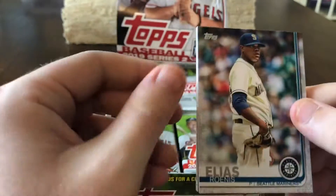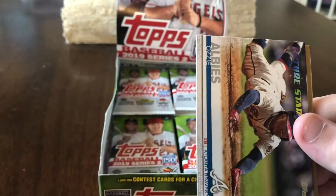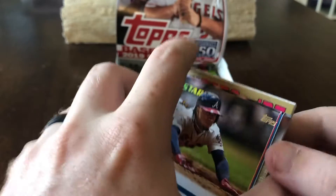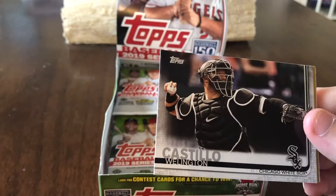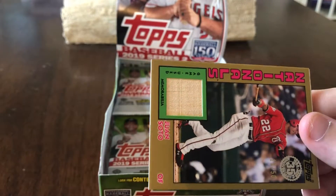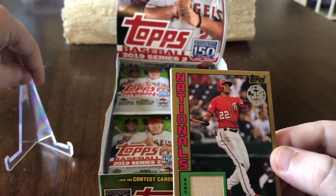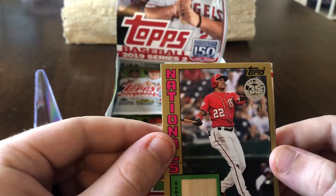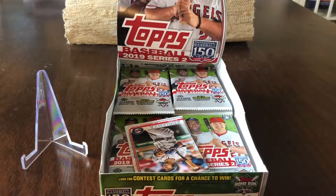Haven't even seen one of the 150-year stamp anniversary cards either. Ronis Elias, Clint Frazier Future Stars, Robbie Erlin, Austin, Ozzy Albies Future Stars — really cool shot of him — Wellington Castillo. And here we go — this is our first nice hit: a relic of Juan Soto, game-used bat, number 13 of 50. I am a Washington Nationals fan, so that is going into the personal collection for sure.